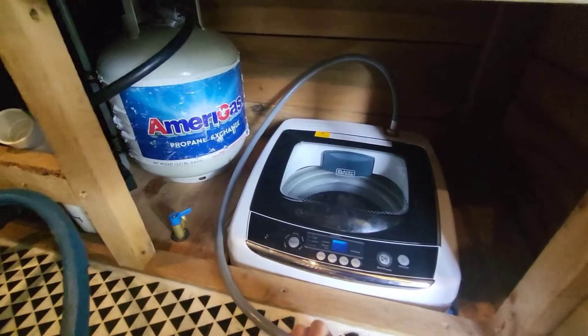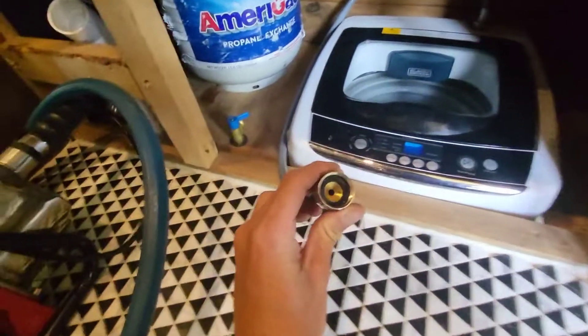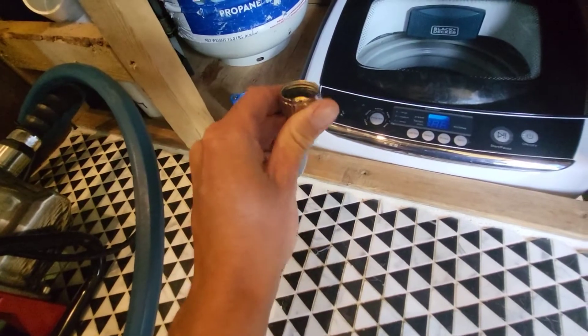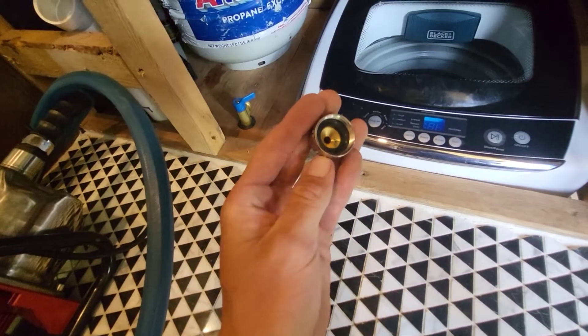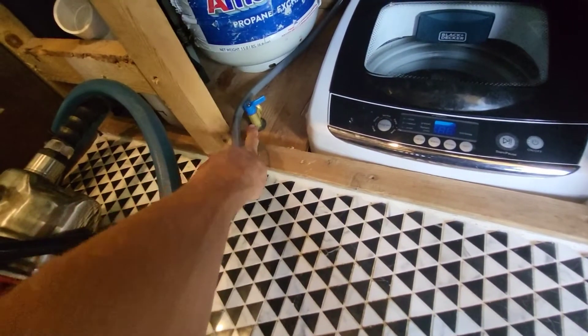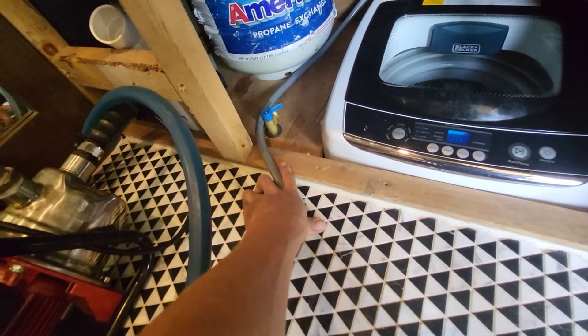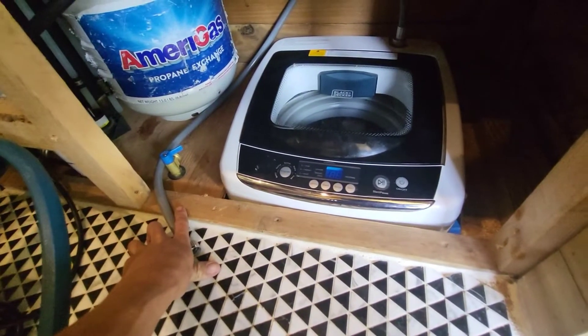I just got one end hooked up to the washing machine. Both ends have that rubber washer in there, so that will keep it watertight — you don't need any Teflon tape or anything. I'll go ahead and get that hooked up, open up that valve, and hopefully there won't be any leaks, and then we can test it and do a little load of laundry.